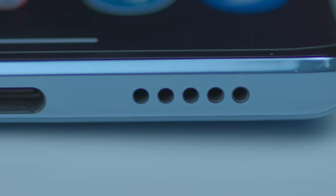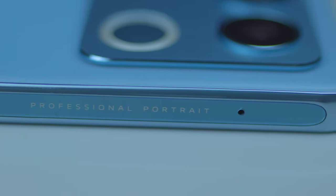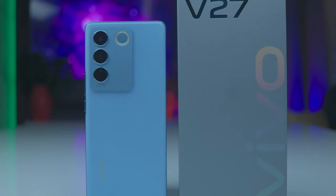The right side has the power button and volume rockers. At the bottom, we have the Type-C charging port, SIM slot, microphone, and speaker grill. The top has a secondary microphone. The overall design takes the phone way above other mid-range phones in the country.